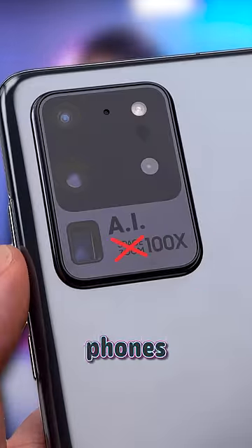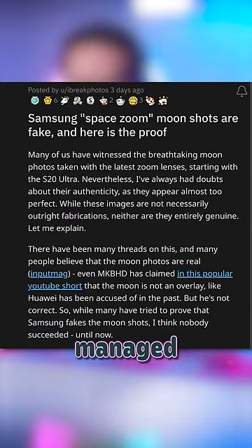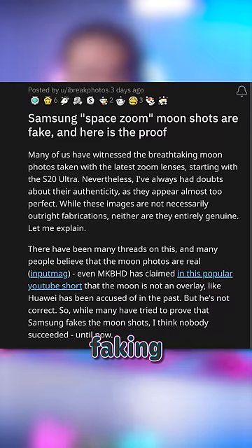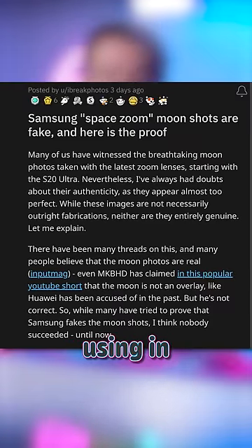Samsung is lying about how good their phones are. A Reddit user, iBreakPhotos, managed to prove with tons of damning detail that Samsung is completely faking their Unreal Moon photos that they're using in promotion.